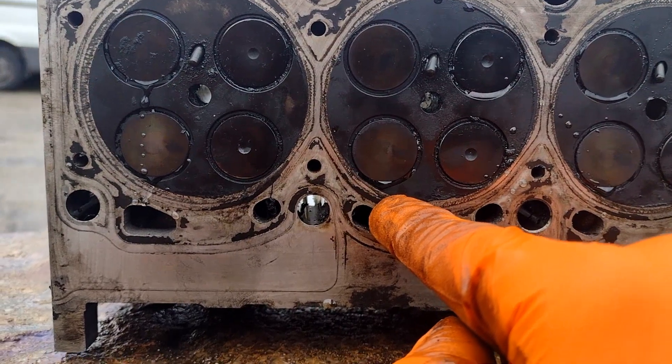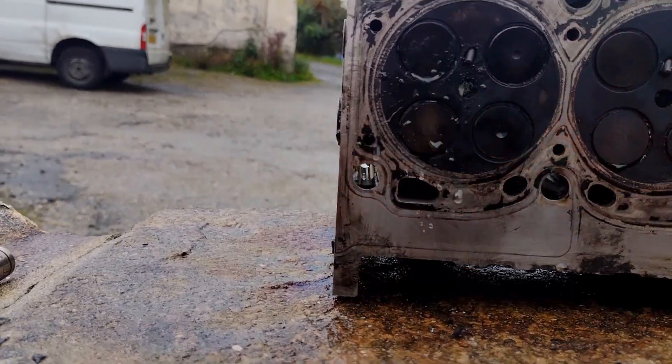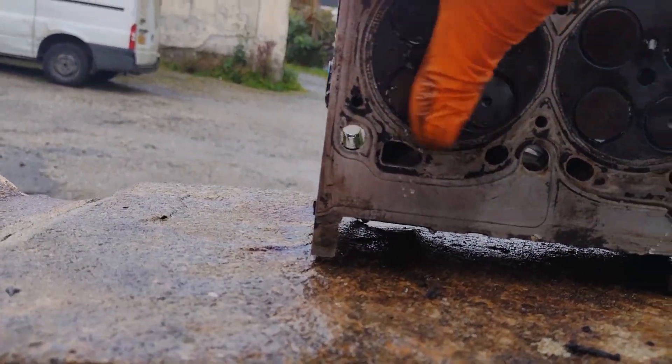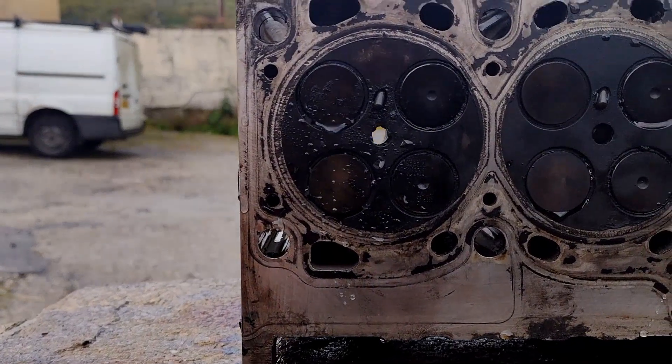That one's got a weep, which I don't want to see — I don't want to see any leaks really. And this one here, both those valves are leaking. Let me get a towel and wipe it. You can see it there — they're both leaking on that one.